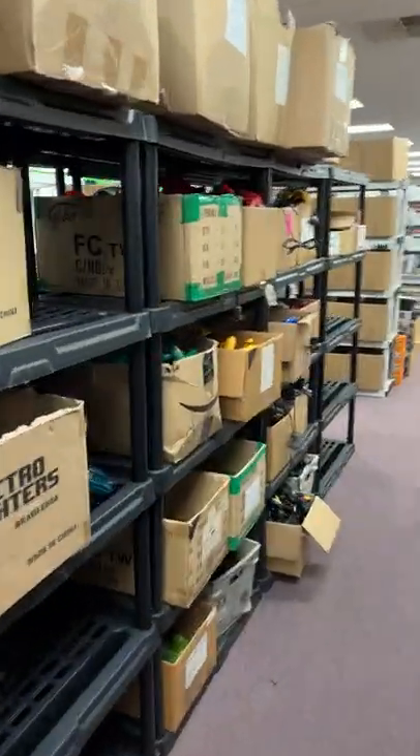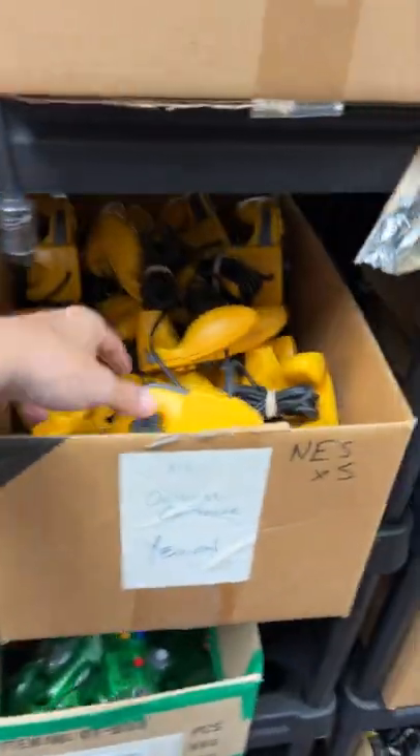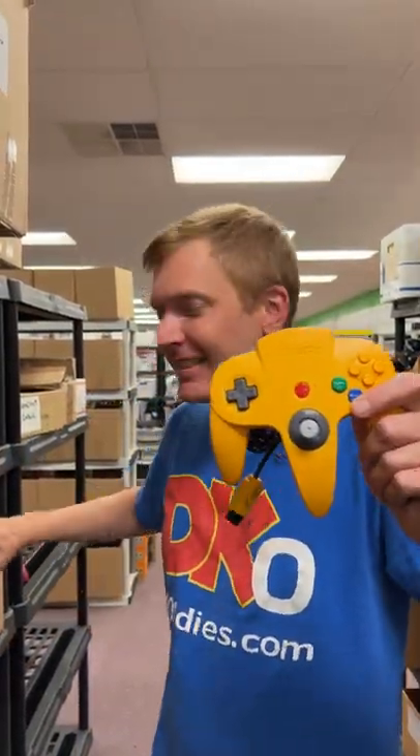Nathan placed an order. All right, let's grab your controllers. N64 stuff is right down here. We've got red, green, and here's the yellow one you went with, and you got this one here in blue.